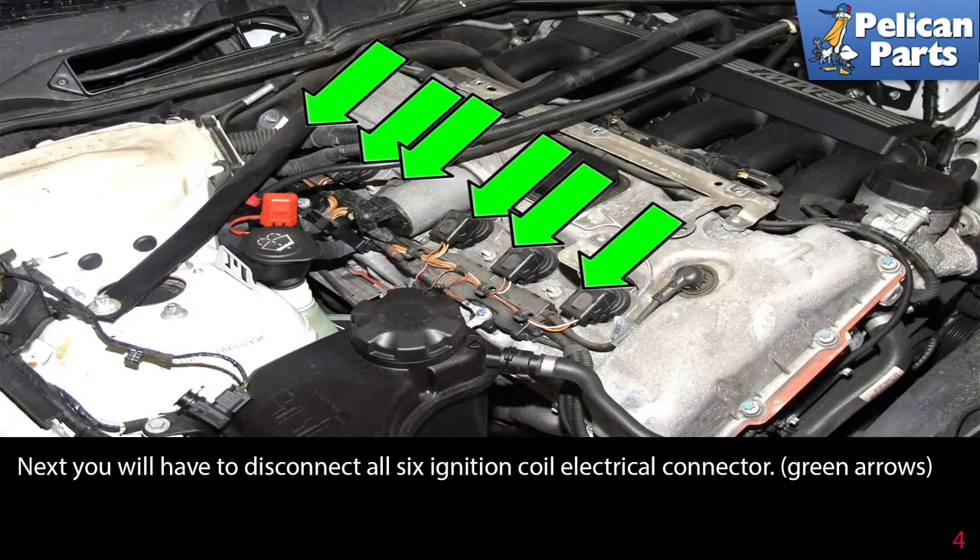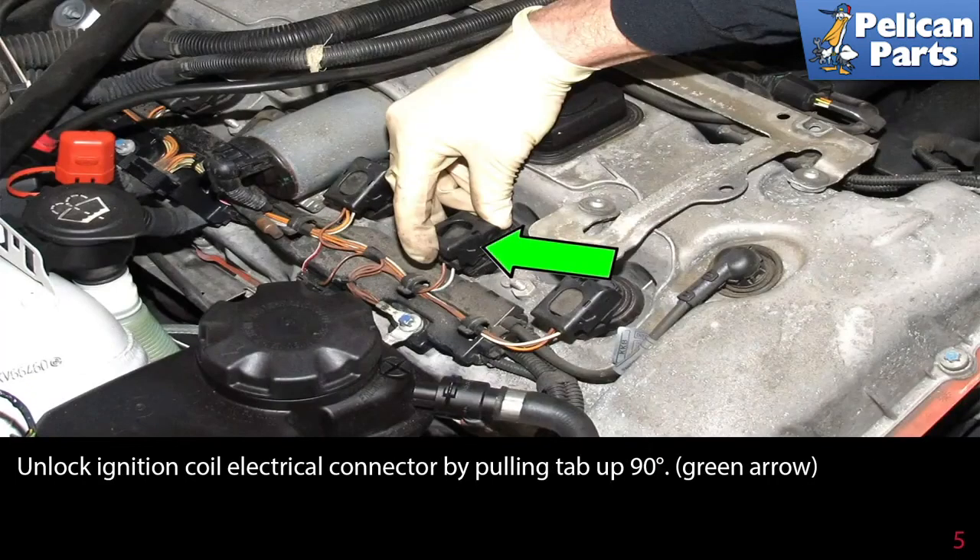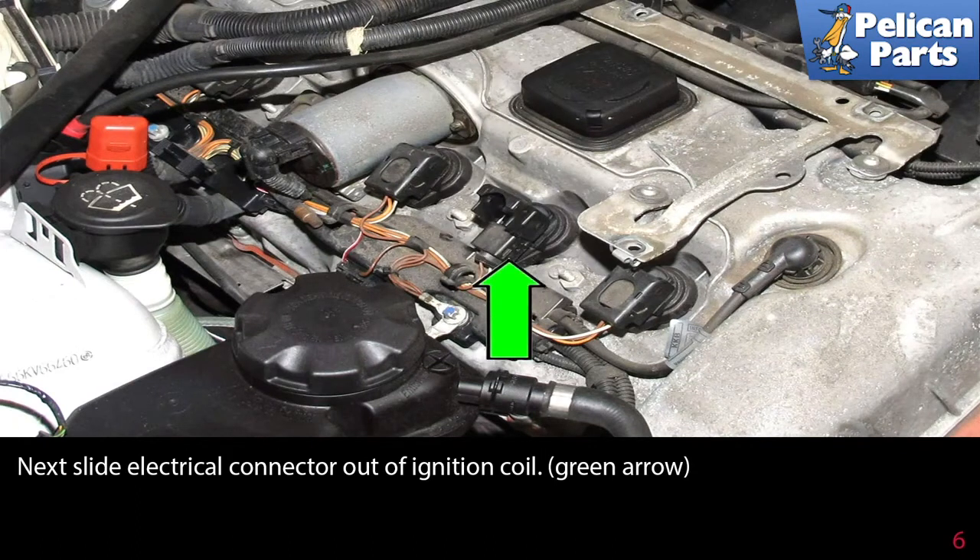Next, you will have to disconnect all six ignition coil electrical connectors. Unlock the ignition coil electrical connector by pulling the tab up 90 degrees, then slide the electrical connector out of the ignition coil.